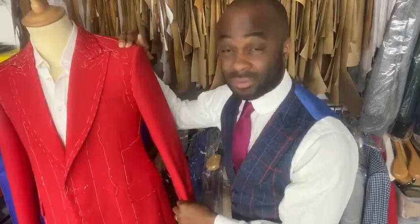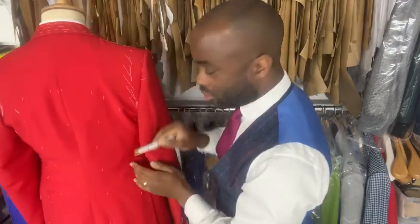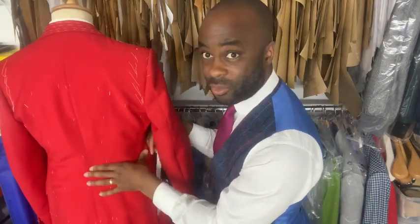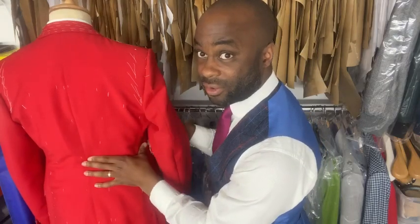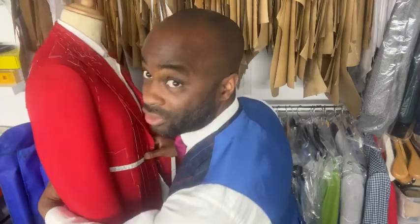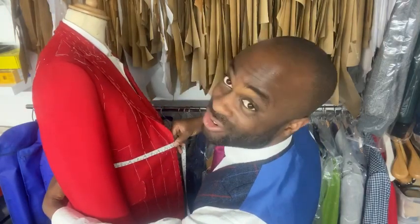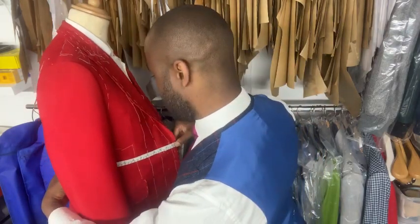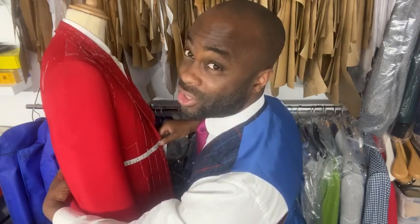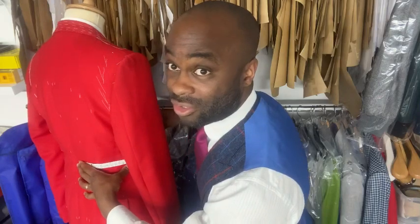For the half waist measurement on the jacket, put the tape measure on the center back seam at the waist. Feel for the narrowest part of the waist with your arm to locate the right point. Bring the tape measure from the center back seam around to the front. Make sure the coat is fully extended as you measure — otherwise take the jacket off and measure it flat on a board.